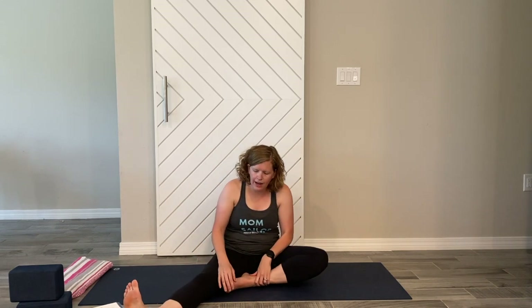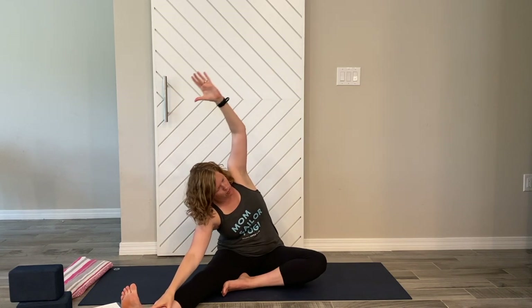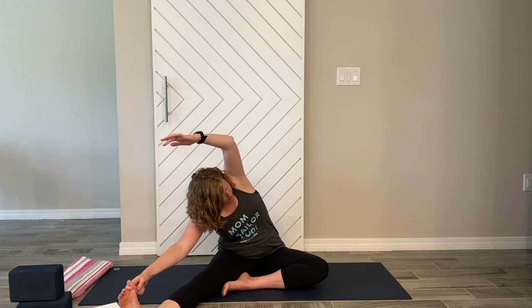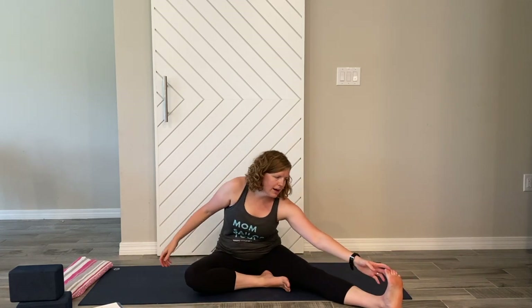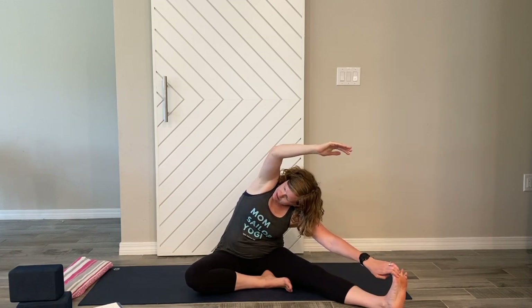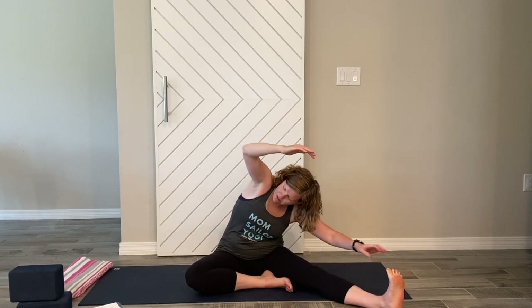Come up and work your way over to seated. Coming to Janu Sirsasana — bring the left foot out, the right foot comes into the thigh. Inhale arms up and overhead, bring the left hand down while the right comes up and over to open up that right side. This hip and knee are coming to the ground; grab the toe if you have the space. Inhale up and switch sides — bring the right hand down to the thigh or toe, left arm comes up and over. That left hip and knee are pressing into the ground, feeling that stretch to the side and on the back of the leg.